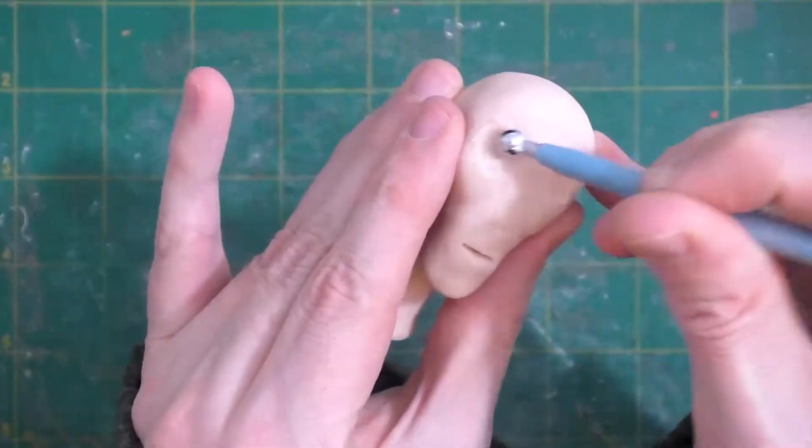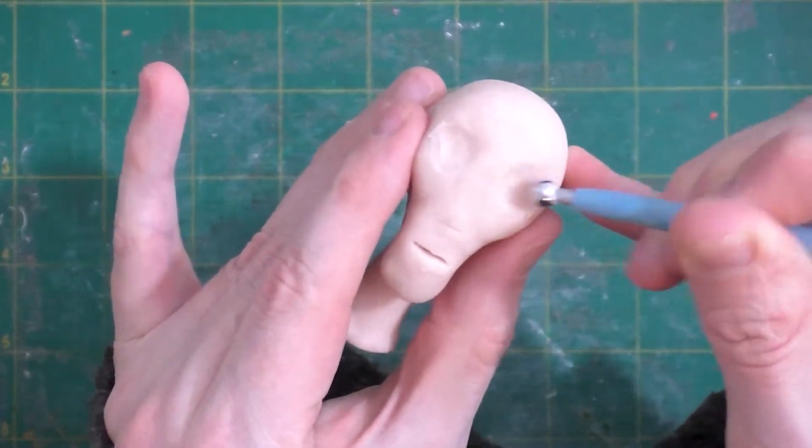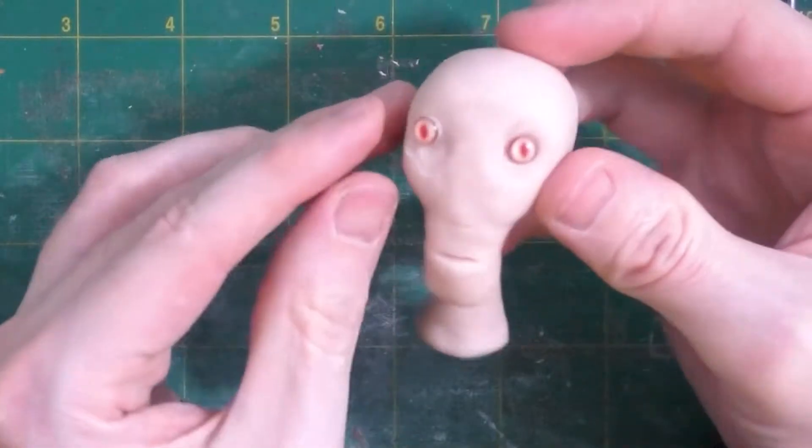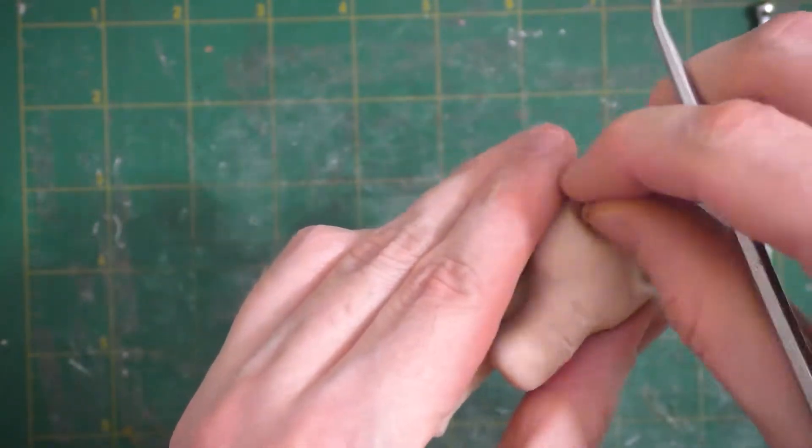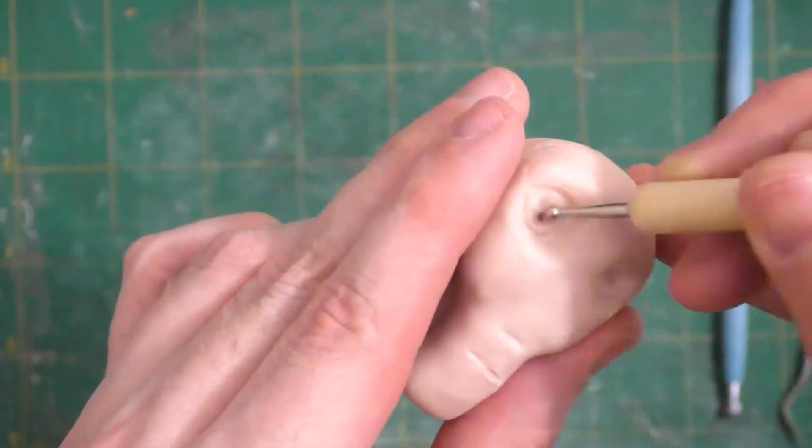Another thing I tend to like in my characters are deep-set eyes, so we'll go ahead and smooth in eye sockets here. I thought these resin eyes would look cool, being this sort of pink, animalistic eye, but I ended up taking them out when I decided I wanted more of a beady-eyed look for the art doll.